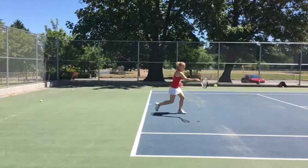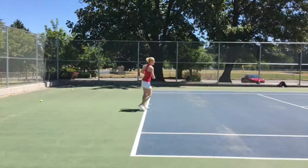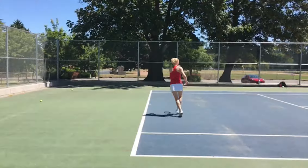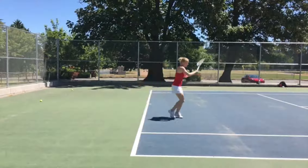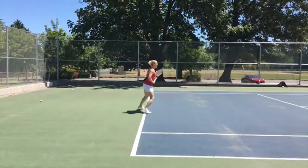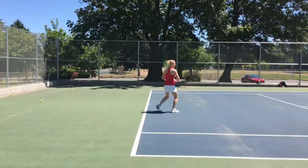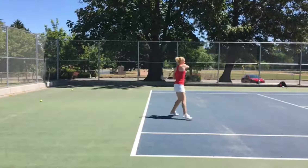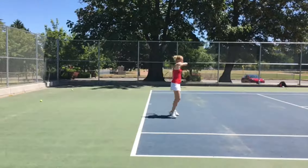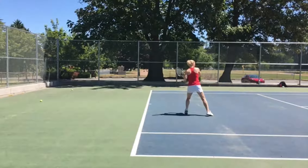I totally agree with your decision to take out targets for the time being until you get a little bit more comfortable and confident executing the patterns with your swing technique. The patterns with the swing technique and the targets is obviously kind of the ultimate goal we're shooting for. But you're really smart to take things one little step at a time and make sure the quality is good. So stay patient and keep doing what you're doing overall. Hopefully there are a couple of tips here to help you execute a little bit more smoothly. Overall things are looking really nice — keep up the good work, great job, and let me know if you have any questions.